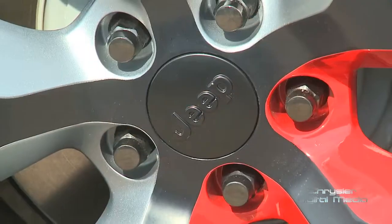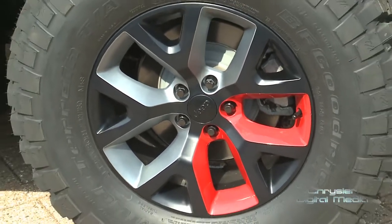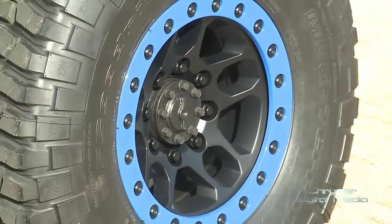On Maximum Performance we went with a 4-inch lift kit — this is a prototype kit we're bringing to market, currently in the last final product validations. The beadlock wheel here is also different: whereas the other two vehicles have five-lug, Maximum Performance has eight-lug, which gives you additional strength coupled with the axle.